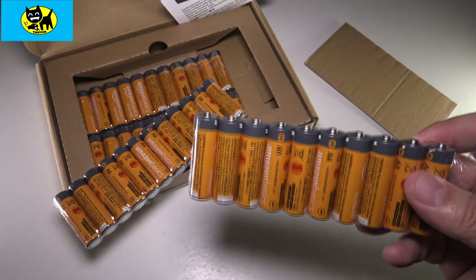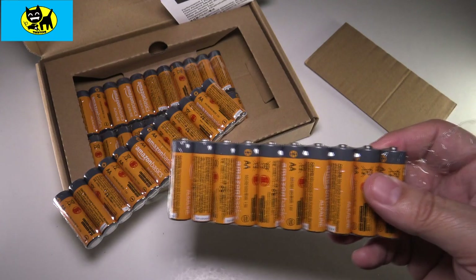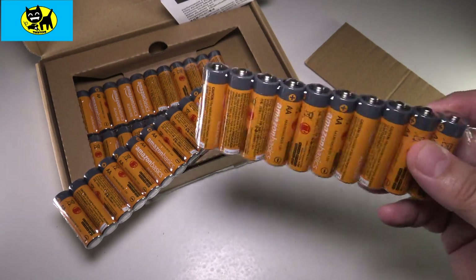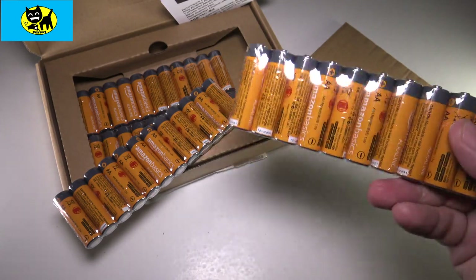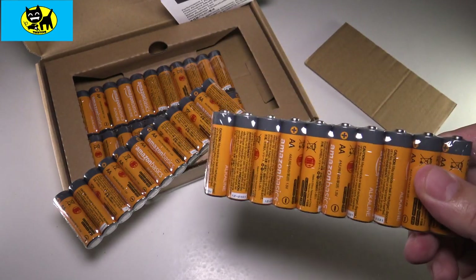Seriously. So just buy yourself a big box of batteries, buy them as a gift for someone you love — make it part of a birthday gift or Christmas gift or whatever. It's really worth considering. This is just a real quick video. I just wanted to throw it out there. If you like batteries, Amazon Basics are what I use because it does save me money.